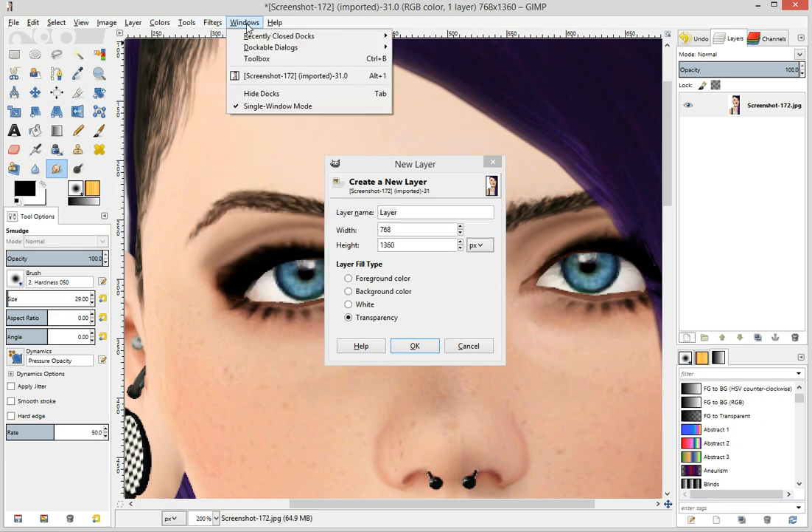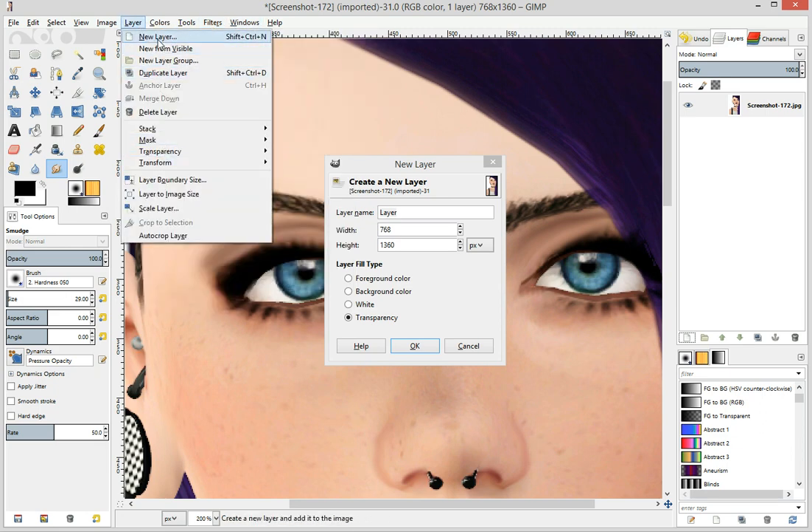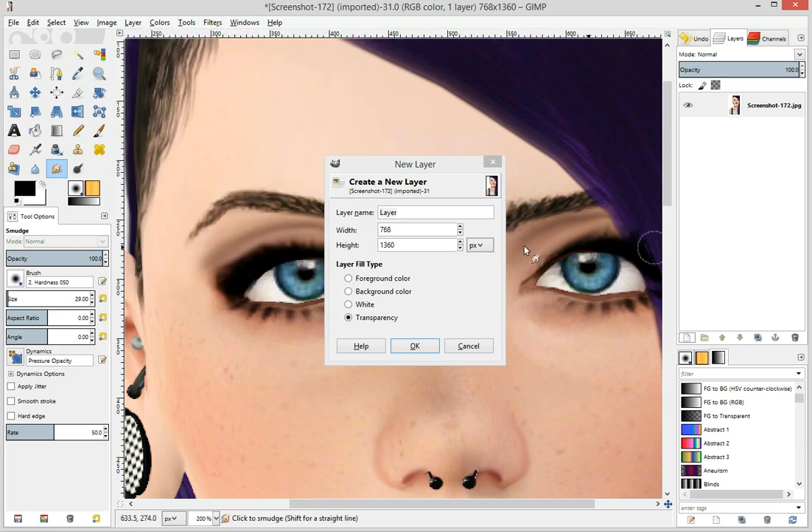You can go up here and figure that one out. You can come up here and do it. But you want to make sure it's transparency.